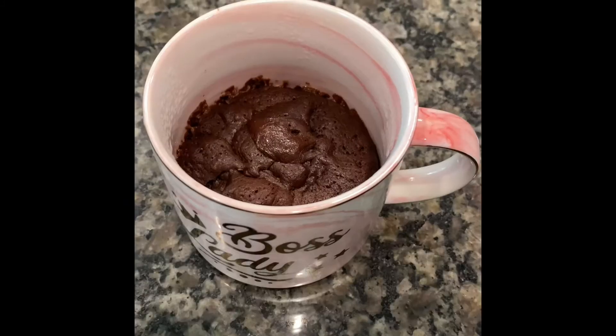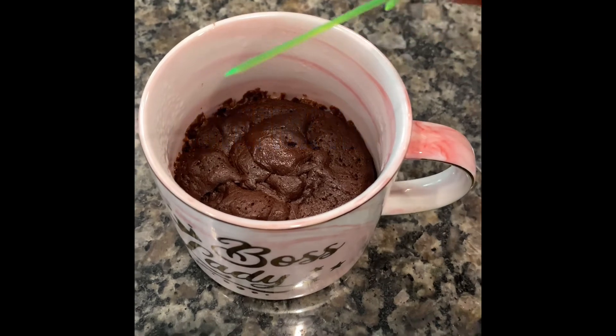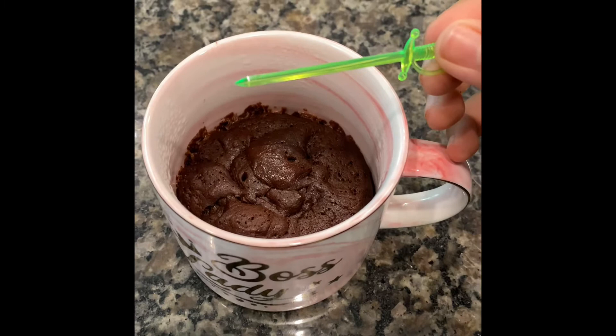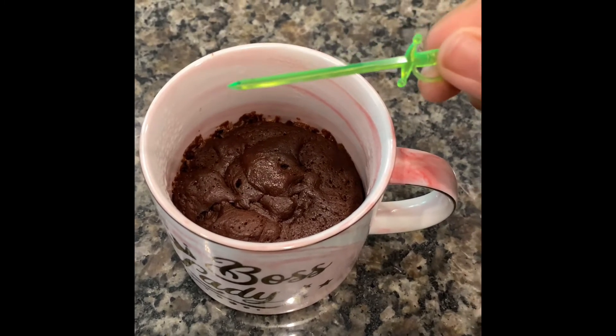Cook for one minute. I'm going to do something called a toothpick test — poke it in and take it out. If it shows some chocolate then it's not fully baked; if it comes out clean then it's baked.